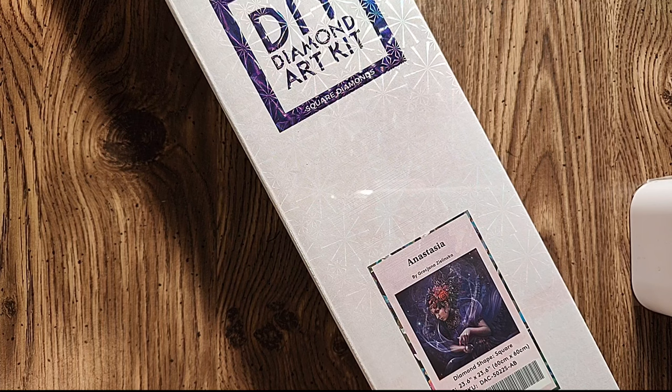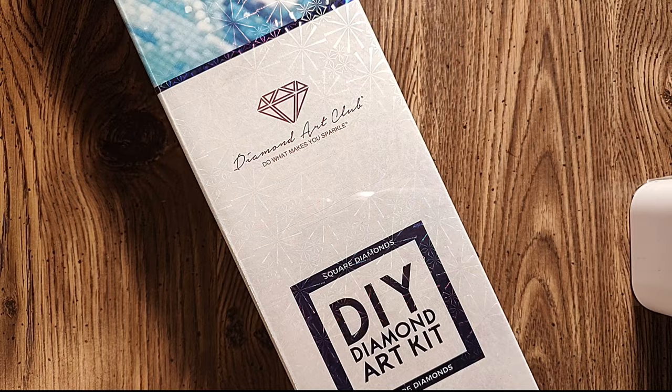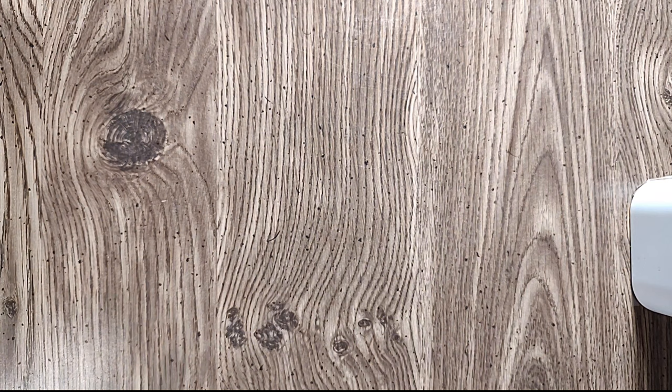And last, we have Anastasia by — no idea how to pronounce her name, Zielinska — this was either a Black Friday or Cyber Monday release. It's a 23.6 by 23.6 or 60 by 60 centimeters, square drill. This will probably be my first giveaway canvas when it's time — I think I'll give it away when I get to like 250 subscribers. So it could be two years, who knows. I really hope not!